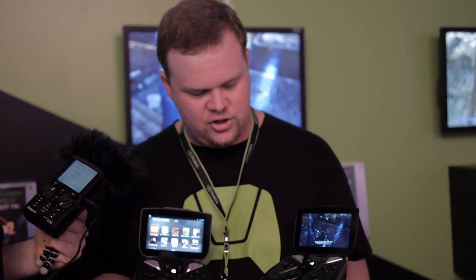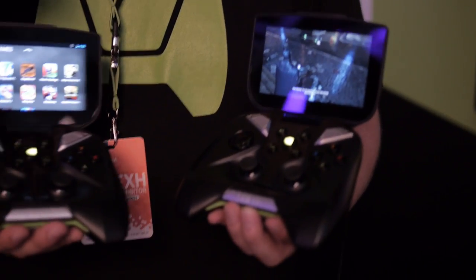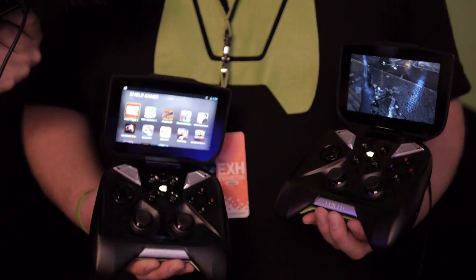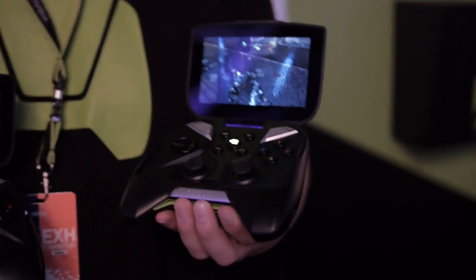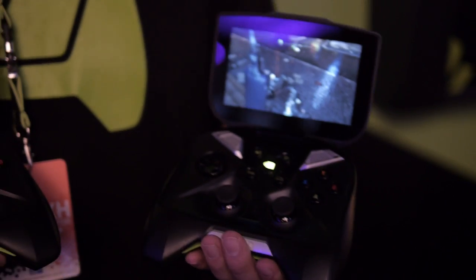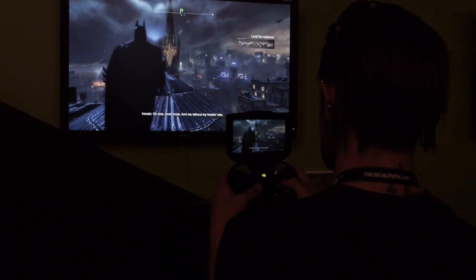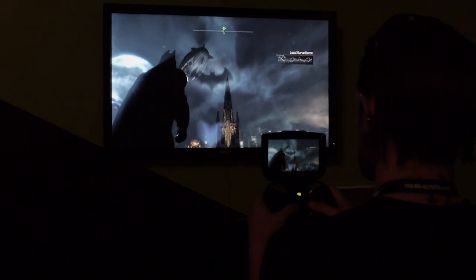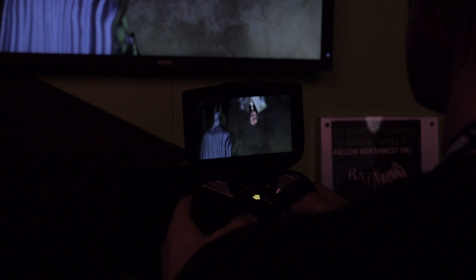I have two Shields in my hands — one running PC streaming and one playing Android games. One aspect of open platform gaming we really wanted to focus on was allowing gamers to play the types of games they want, anywhere they want, including Tegra-optimized Android games with better lighting, increased particle effects, and potential destruction features that Tegra 4 can drive. In my other hand I have a Shield running PC streaming of Batman Arkham City, delivering full high-quality PC gaming with full PhysX effects — destruction, particles, fur, hair, cloth.